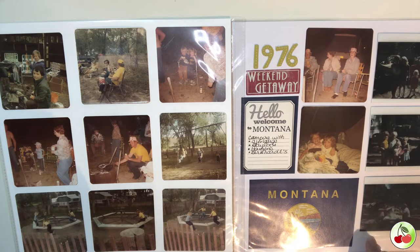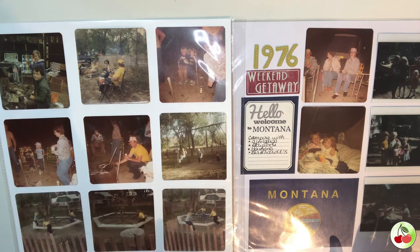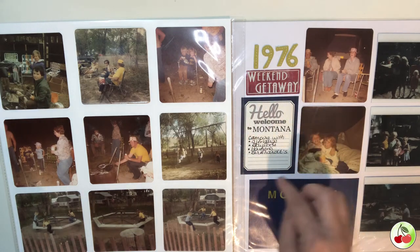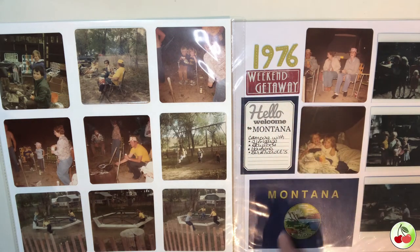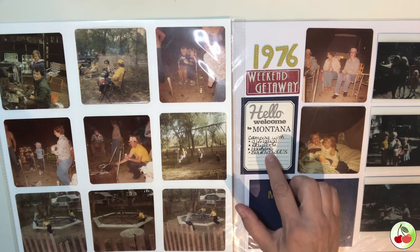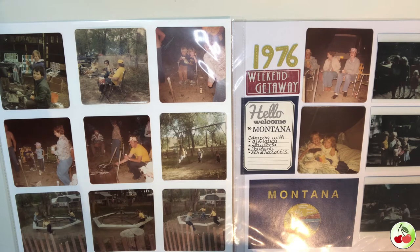Some of the photos on this layout were Polaroids, and I did cut off the outer edges to remove the excess white space. I spaced out the pictures and used a scrapbook customs element that I cut out of a page, writing down the different families we were with. For me, I know who everybody is in these pictures.